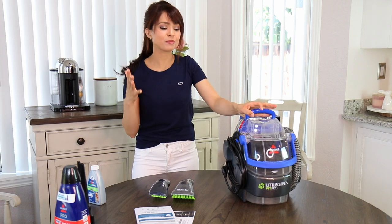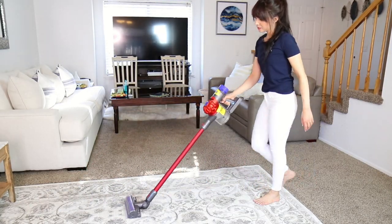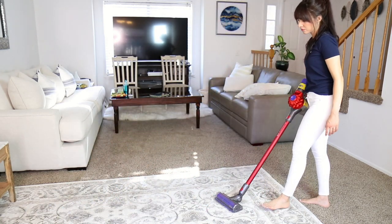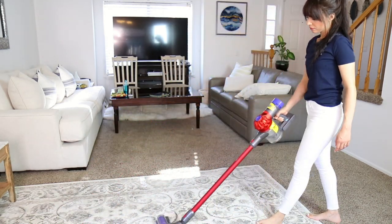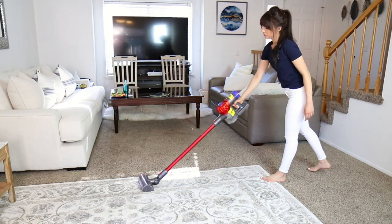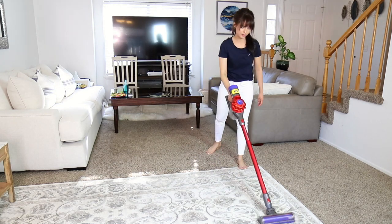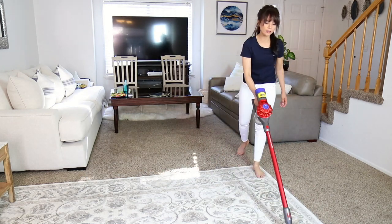One thing you have to do first before using your machine is vacuuming. Whether you're cleaning a car seat, couch, or carpet, it's very important to vacuum first — especially if you have pets, because that hair gets everywhere. This machine is not designed for dry vacuuming; it will clog your machine really quickly.